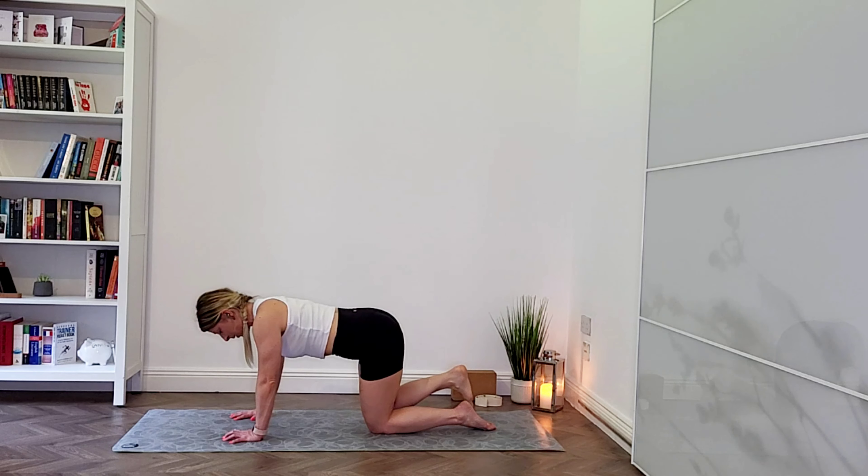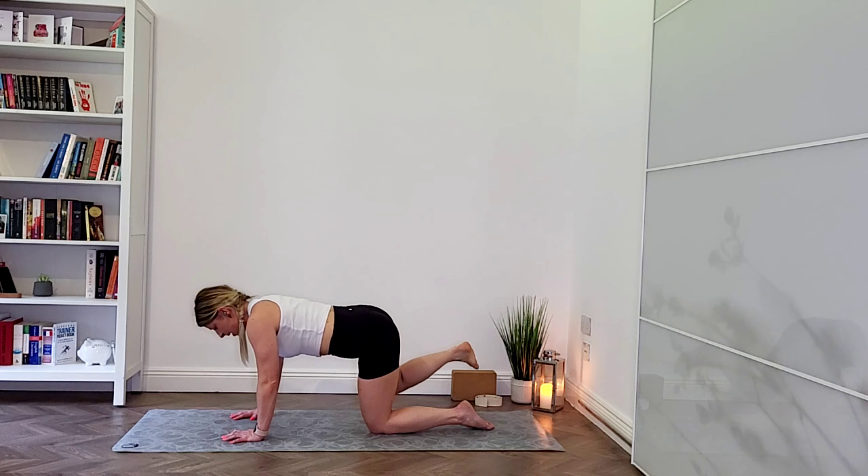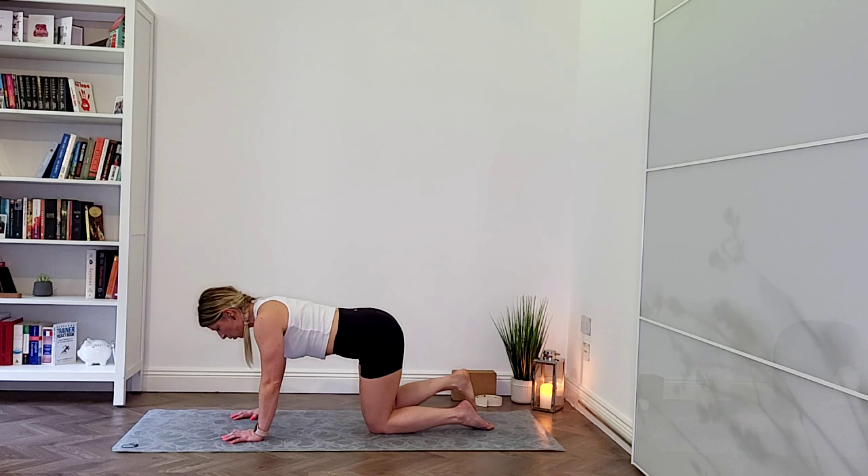Let's go for two more — up — and one more, lift it up and hold. Hold it and pulse it just for a few.